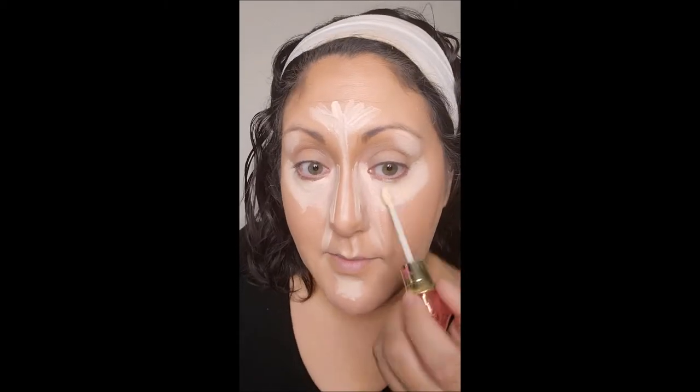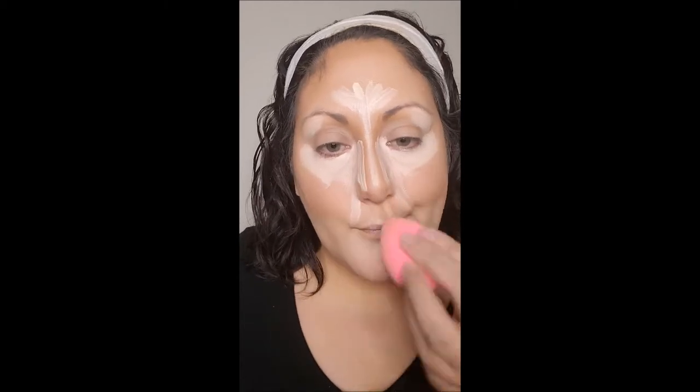I let my concealer sit a little bit because I like it to warm up on the skin. I'll take a bit from the back of my hand, move it into a beauty blender, and then start blending out. I'm using a little bit of ColourPop's Coconut Beach bronzer, which makes a really nice contour bronzer because it's not super warm. I personally like cooler tones when I sculpt my face.